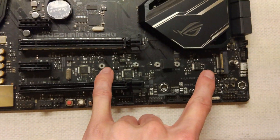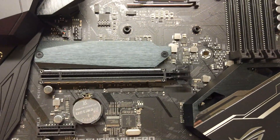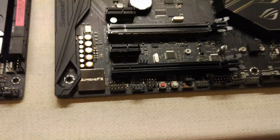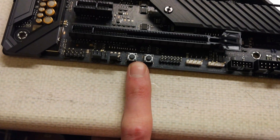You can see the bottom M.2 slot isn't covered on the Crosshair 7 whereas it is on the Crosshair 8, but the top one was covered. The only other thing I noticed that was actually annoying is these buttons down here — retry and safe boot — they're now black, which is annoying.